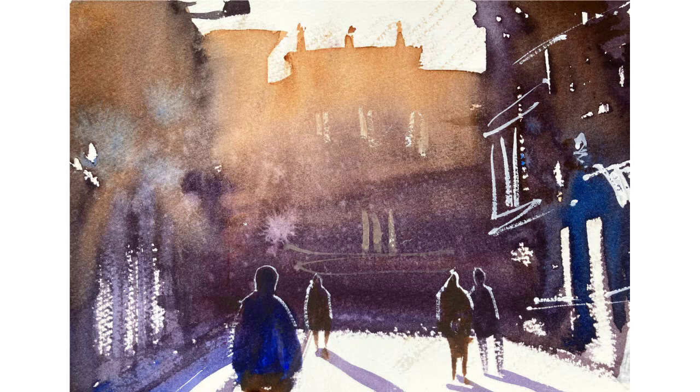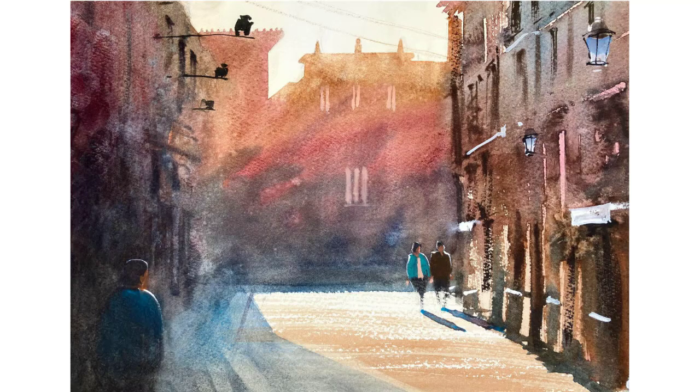I was leaving some gaps in the wash, and also using titanium white paint to create some architectural details — I quite like that. Once again I like the figures, and I like the windows I did in the distant building using titanium white and brilliant orange.